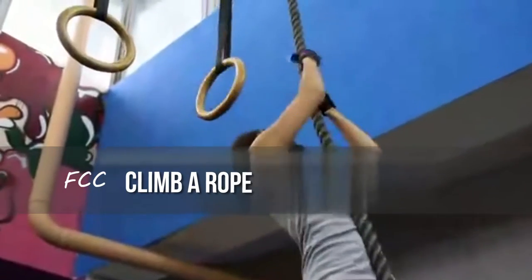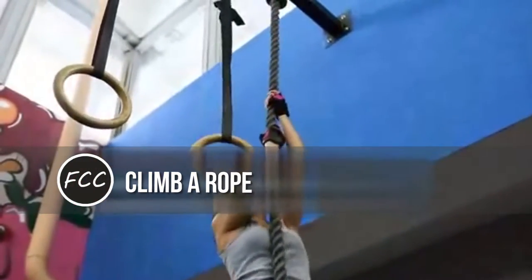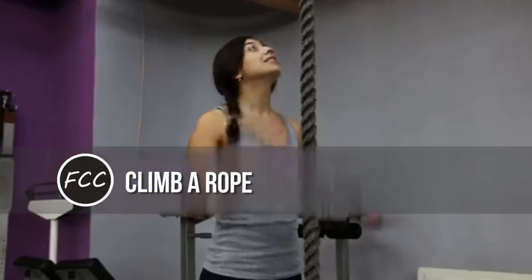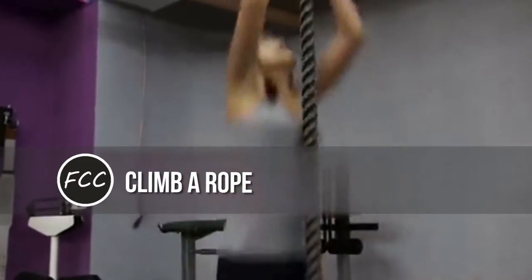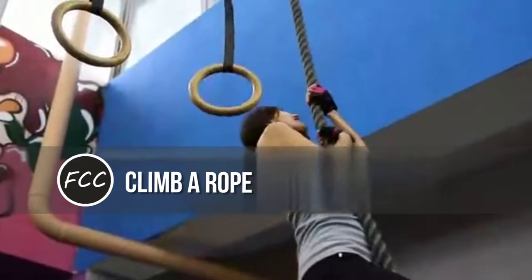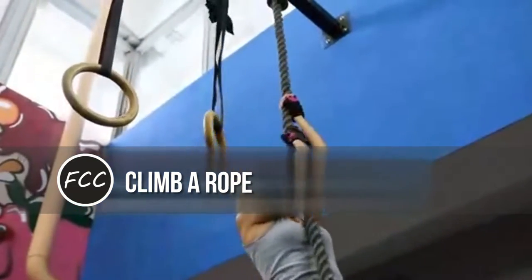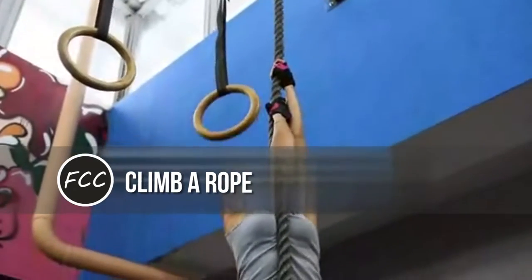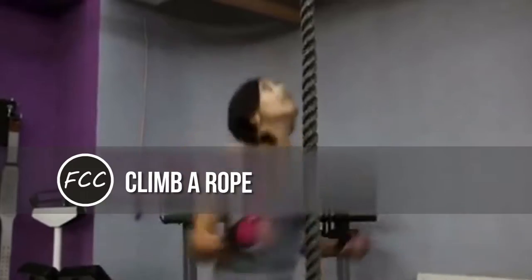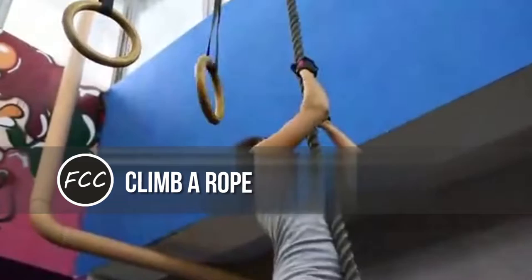Climb a rope. Ropes are unbelievable for overall body strength, but they're also great for improving grip. You simply can't pull yourself up if you don't have a good grip. Even swinging and working with those training ropes on the ground at the gym will challenge and improve your grasp. The wider the rope, the more challenging the climb — an inch and a half rope makes you open up your hand that much further, and that's going to get the grip strong.